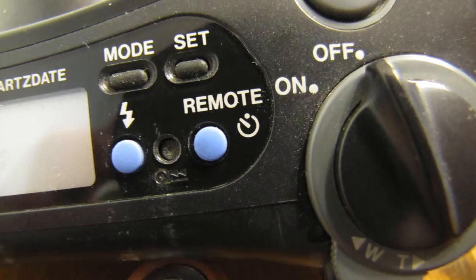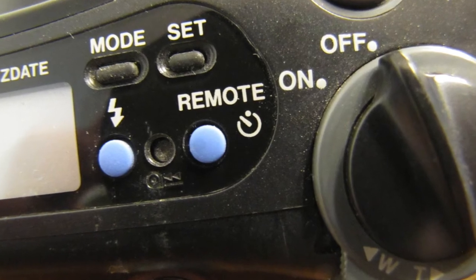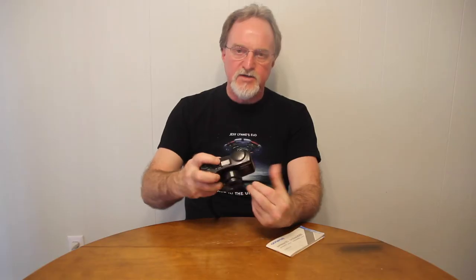The viewfinder does zoom. There's also an orange flash ready light inside the viewfinder. It has a normal suite of flash modes — you cycle through them using this blue button right here. It has auto where it decides to fire, Auto S which is red-eye reduction with a little pre-fire, useful if you're in a museum, and fill where it always fires.